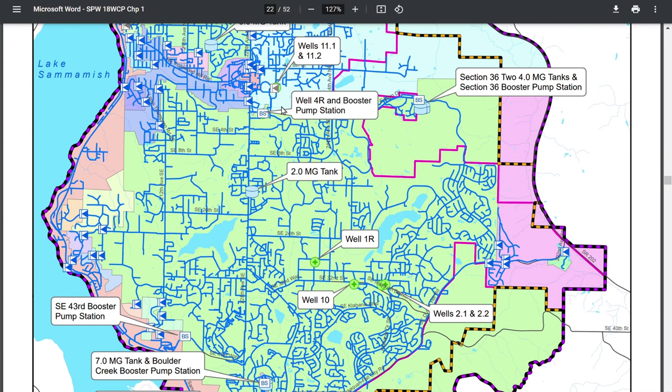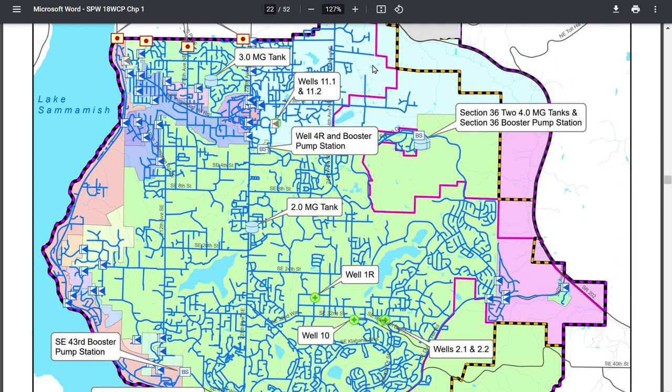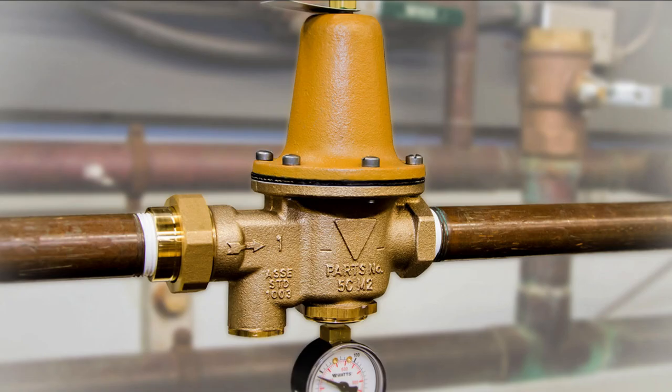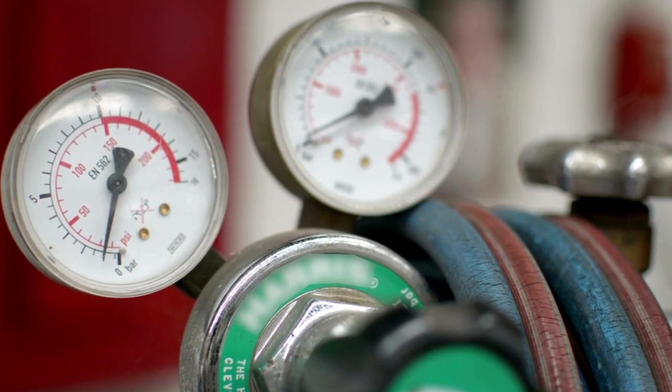A pressure zone is an area where all the properties served by that water tower will have the same range of pressure. The people in the blue area of the map have a different pressure than those in the green area, which is a whole new pressure zone. Friends in the pink or orange areas have all sorts of different pressures. Pressure reducing valves also help maintain water pressure in the lower range, getting water into an acceptable range before it reaches people's houses. In Sammamish, the transfer of water from higher to lower pressure zones is accomplished with these pressure reducing stations, making sure no pipes are blown out.